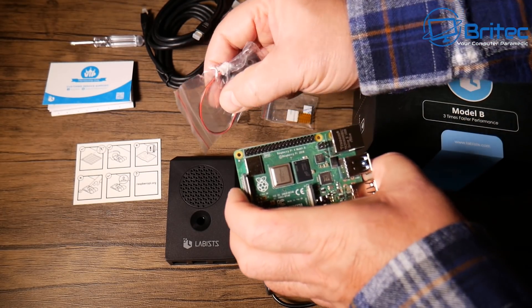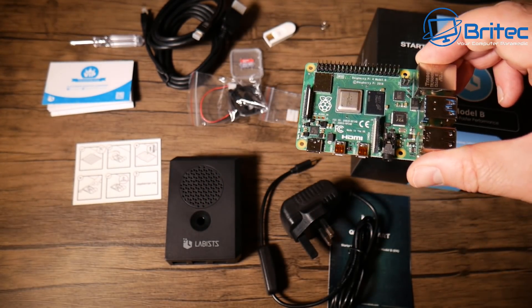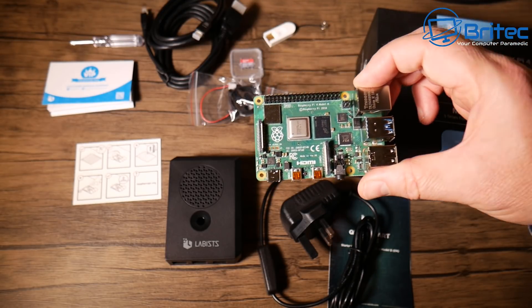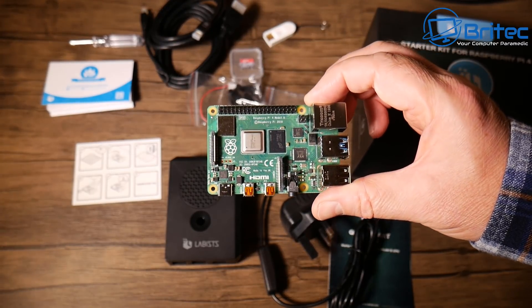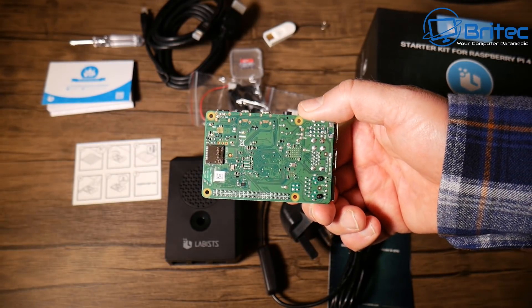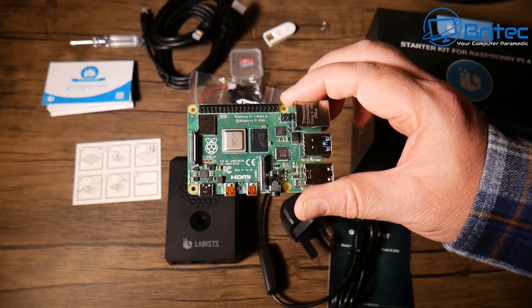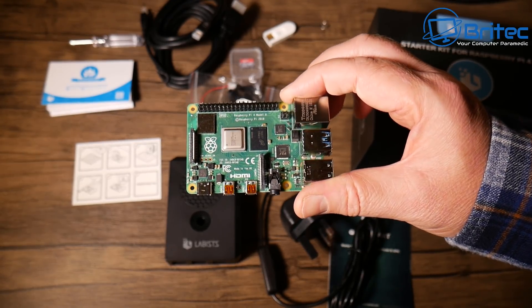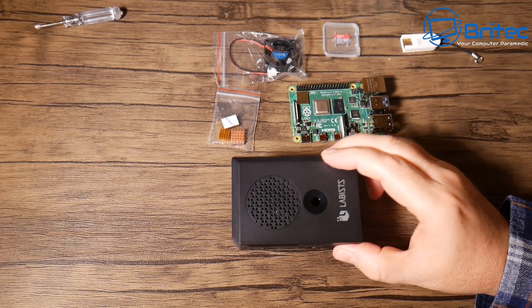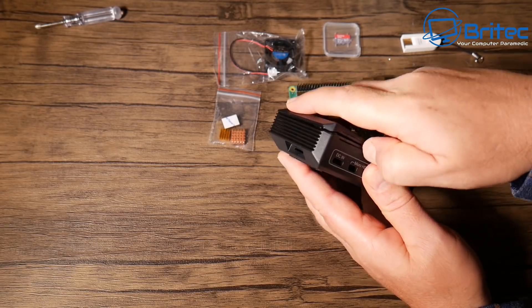You've got a 40-pin GPIO header along the side where you plug in your fans and other accessories. You can run Ubuntu MATE, Ubuntu Core, Ubuntu Server, OSMC, or even Windows 10 IoT Core — pretty much whatever you want. You can set up a security camera, home security camera systems, file sharing — there's so much you can do with these little things.